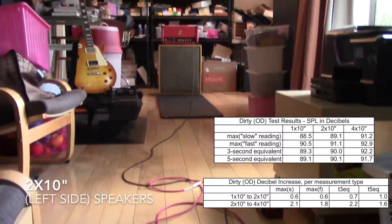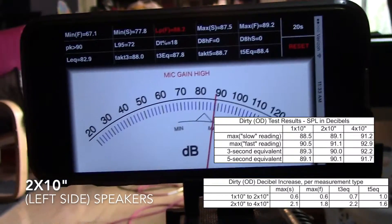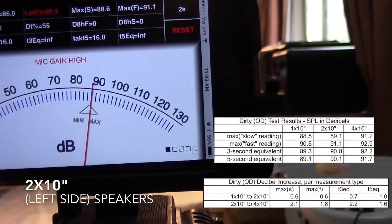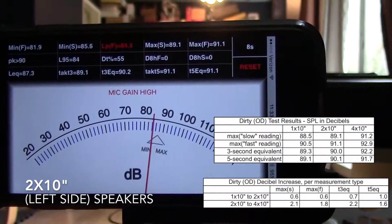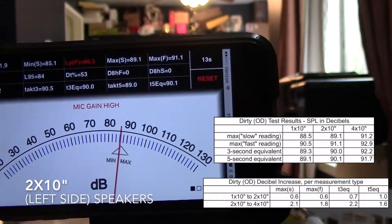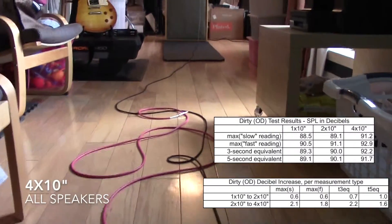Now we're gonna do the clean and dirty thing with two speakers — two speakers on the left side. Then back to all four speakers, we'll do clean and dirty. Thank you.